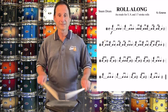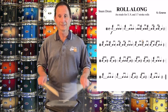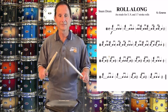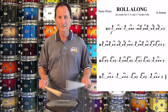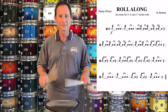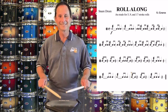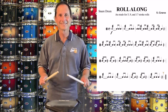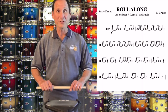Thank you. Here it is with play along and open stroke rolls.